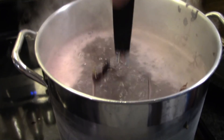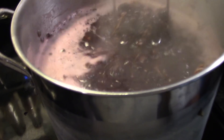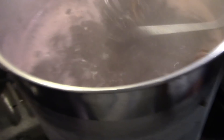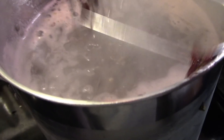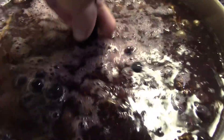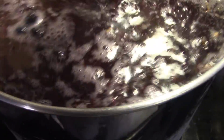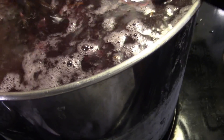Now that these are starting to simmer — they smell delicious — I'm going to take a potato masher and just mash them down a little bit. This is where the food mill would come in handy. The pot with less in it is coming to a simmer faster; the other had more in it and it's taking longer, partly because they were frozen. I'll let them simmer a little bit more.